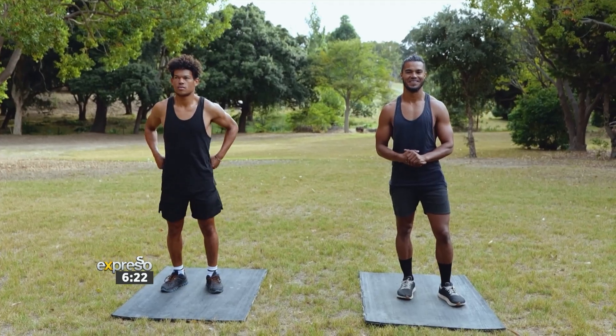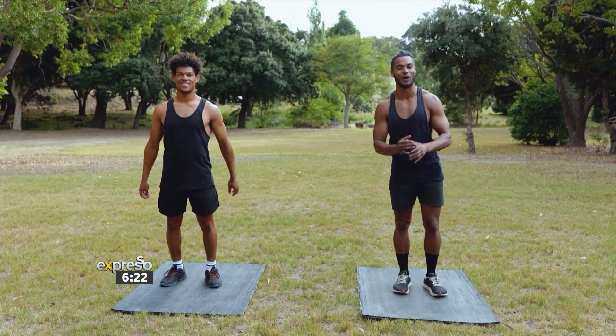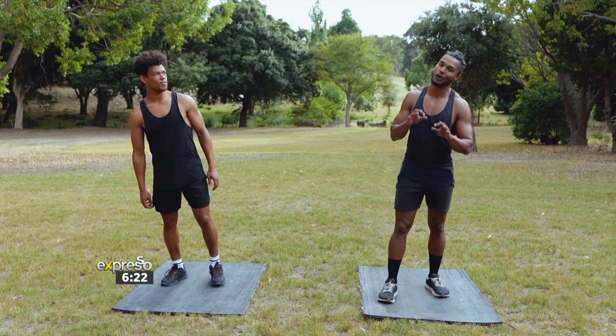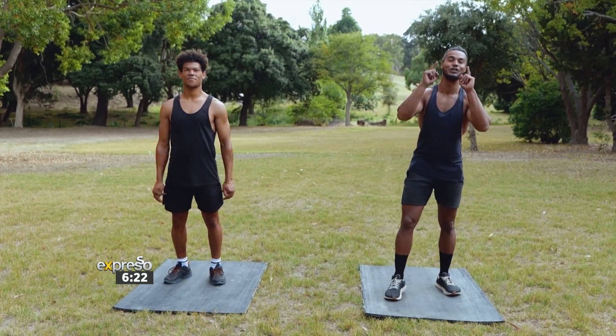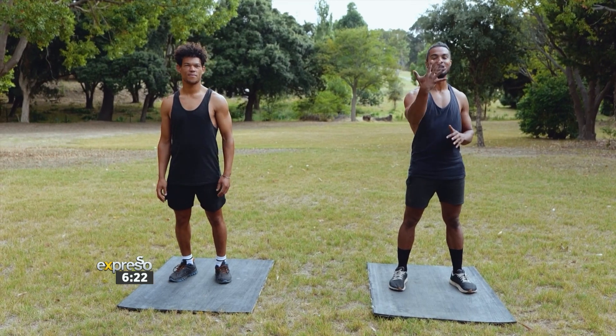You better grab your mat and your guts because you're going to need it for this one. Good morning, you beautiful people. Welcome back to it. We are moving once again — no excuses whatsoever — because this time we are doing it with no equipment, encouraging you to get involved with this epic workout that's only going to take five minutes out of your day.